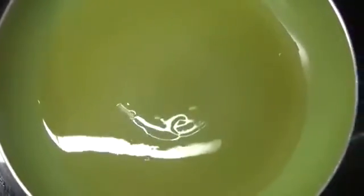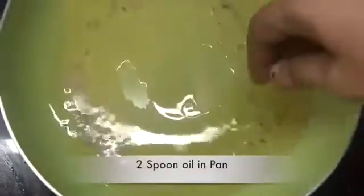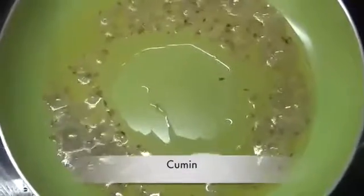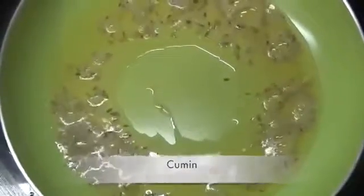Now in the frying pan, we will take 2 teaspoons of oil. Then we will add cumin seeds in it. After frying the cumin, we will add 1 teaspoon of mustard seeds.